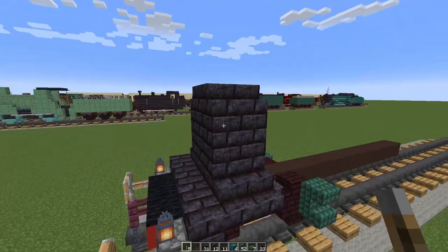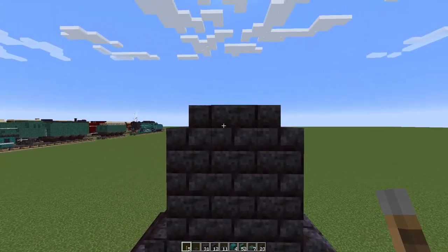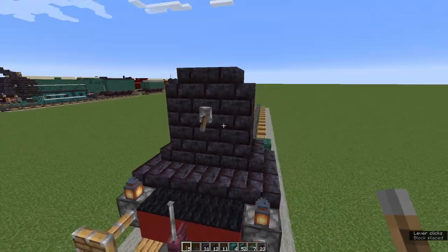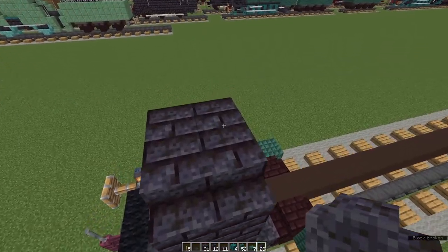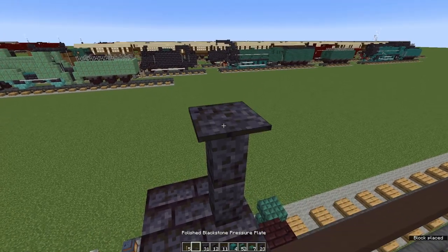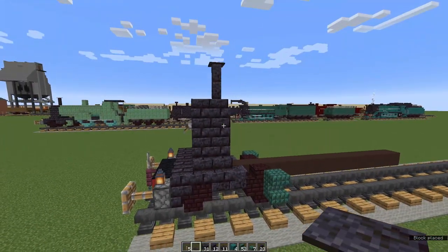Now come round to the front. In the middle, count down one, two and place a lever and flick it down. At the top we're going to place two polished blackstone wall on this back block and a polished blackstone pressure plate on the top — that's our funnel.